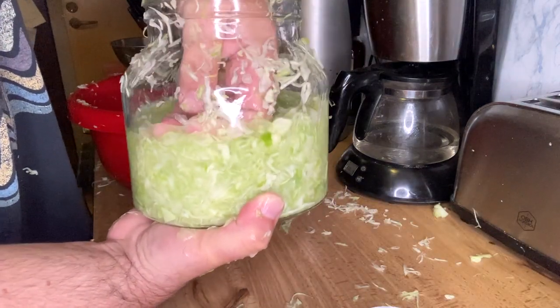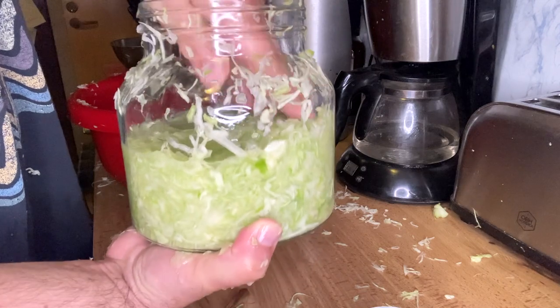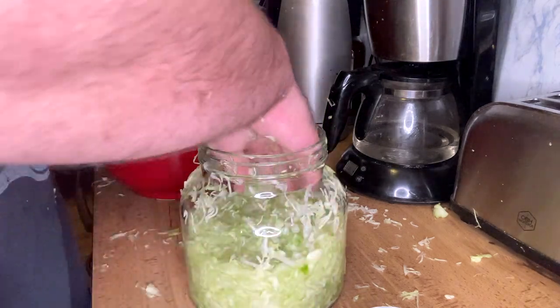More liquid has come out, and most of the cabbage is under liquid. Everything has to be under the liquid.